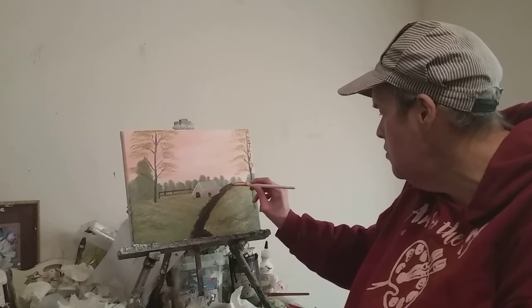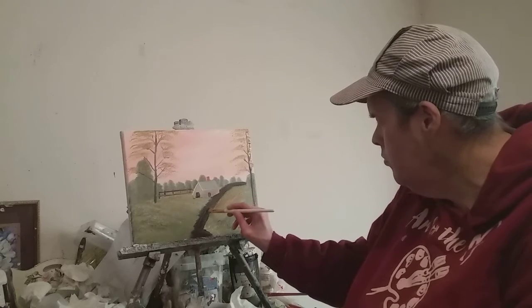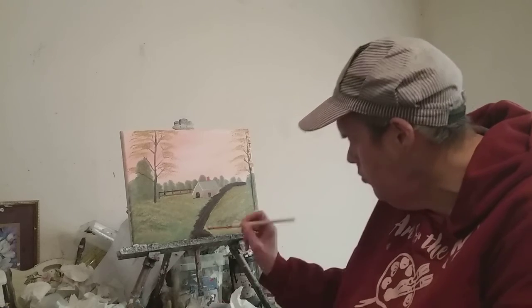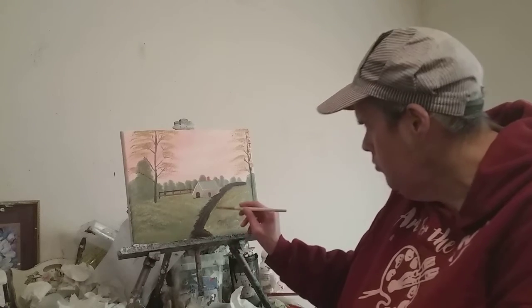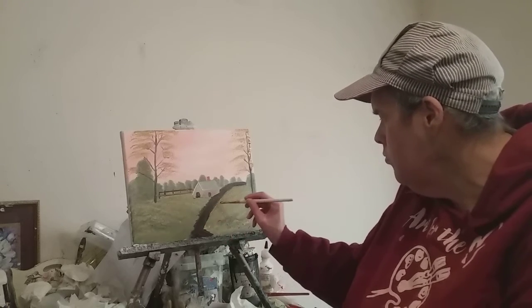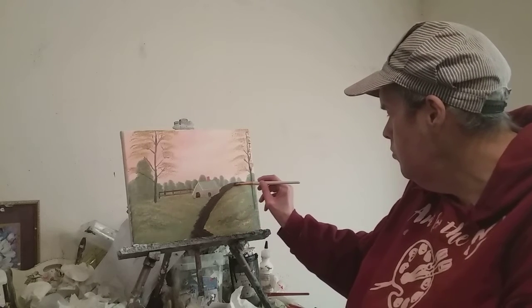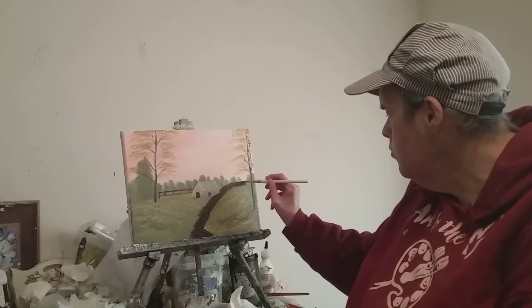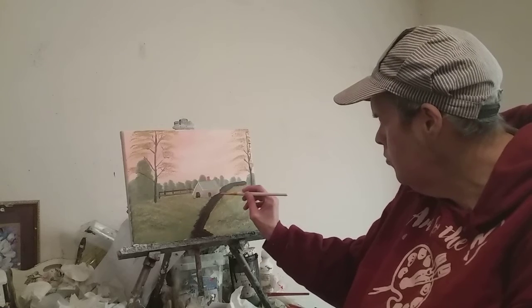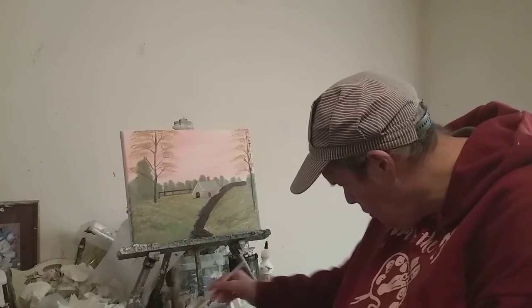Be sure to read the note at the end of this video. I've been painting for over 30 plus years.